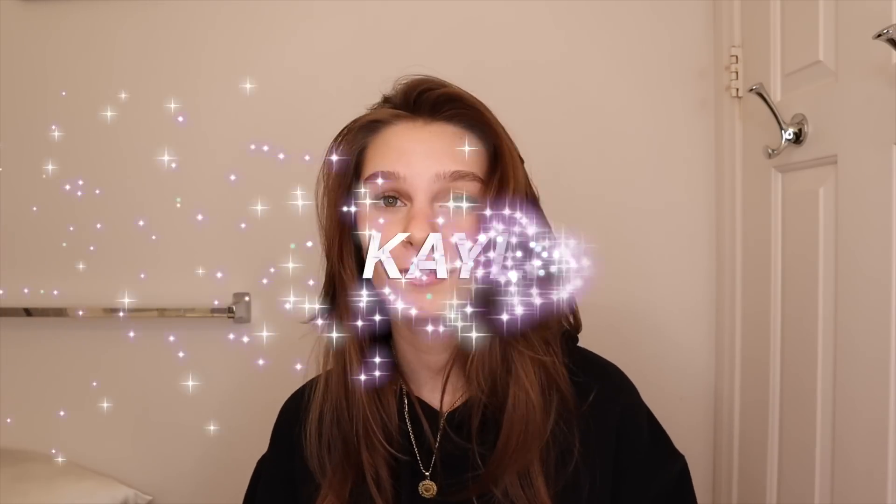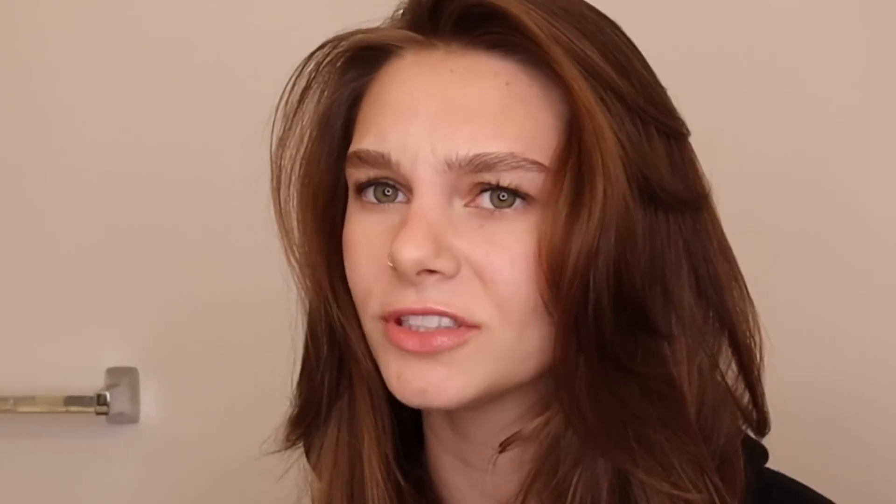Another thing I have done to absolutely transform my hair — to help with frizz, to help with breakage, to make my hair dry a million times faster — and it's for every single hair type, is using a microfiber hair towel. I have tried microfiber hair towels from a bunch of places and the ones from Kitsch are my favorite. They have amazing cute designs and I really, really have noticed a difference in my hair, especially with it getting puffy and frizzy — it does not do that as much anymore. If you want to purchase something from Kitsch, use the code Kaley for 20% off your order. Thank you Kitsch for sponsoring this video.